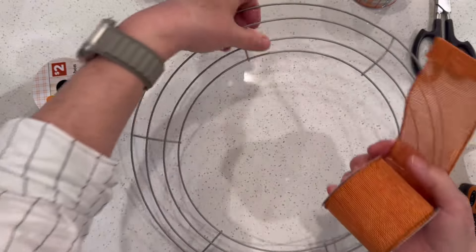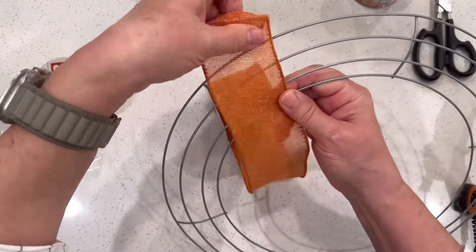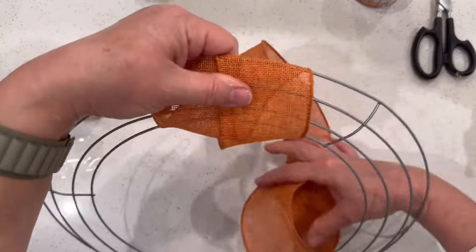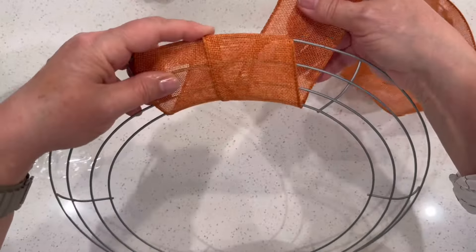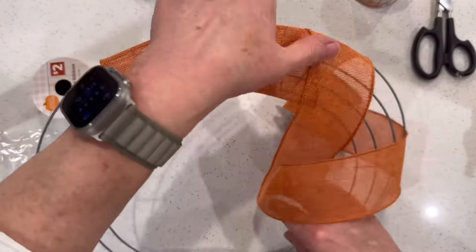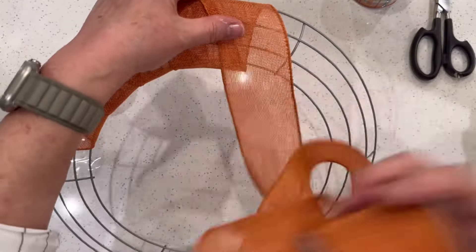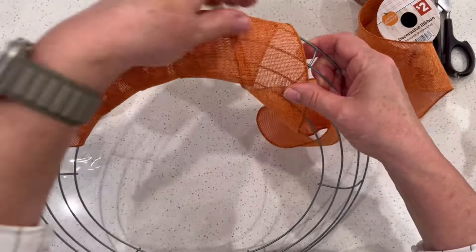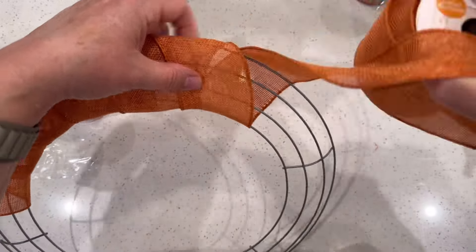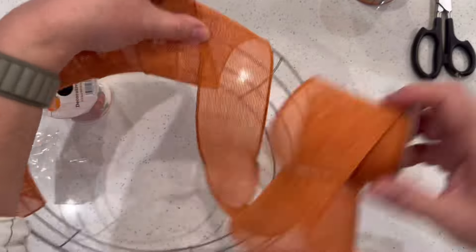I'm going to take these ribbons and use this burlap orange color — it's wired, which makes it really nice — and I'm just going to wrap the entire wreath using this ribbon.